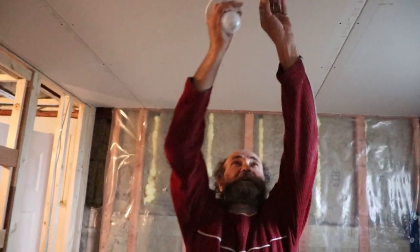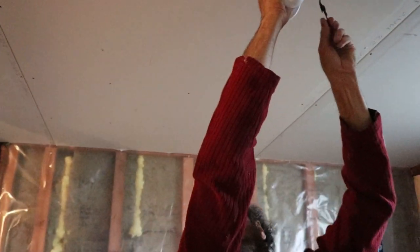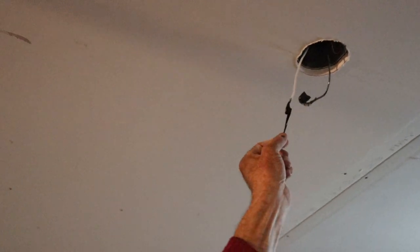The ceiling is up, we put the light back in here. I'm making sure it is off — I guess it is off now.